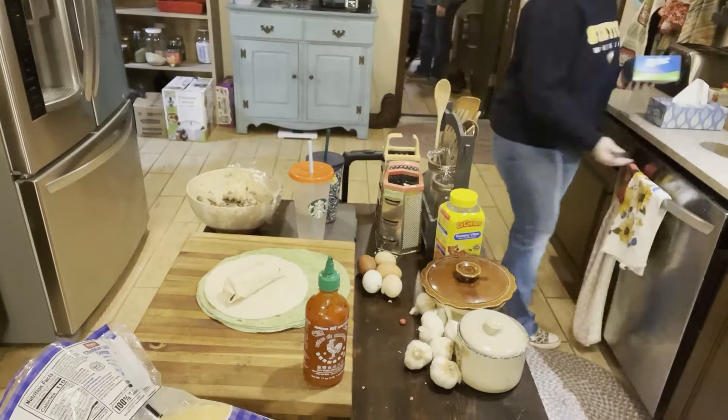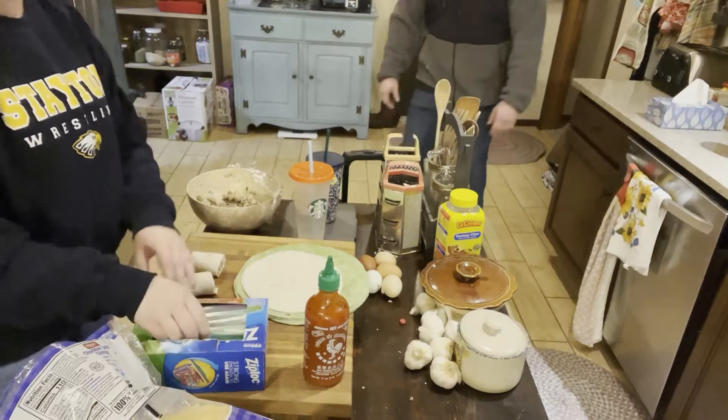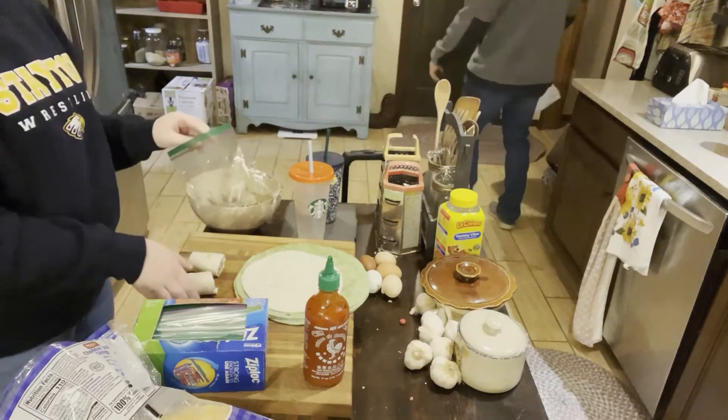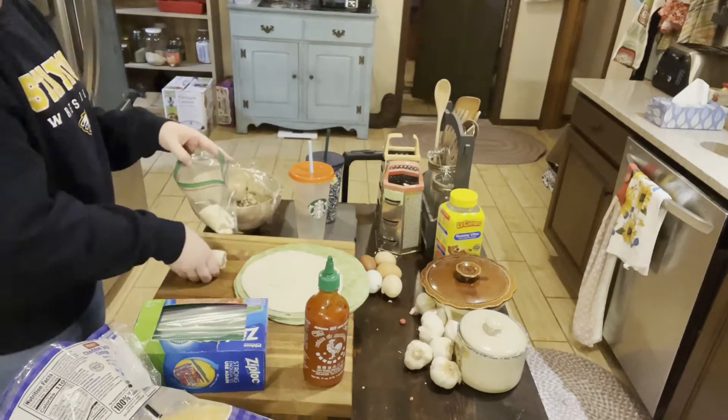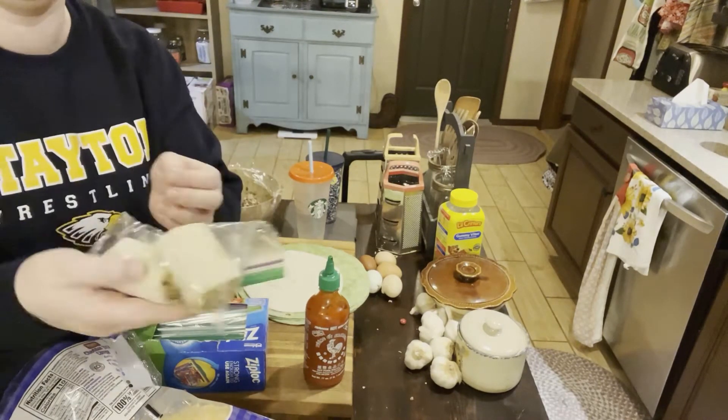I feel like saran wrap is always kind of a struggle when you're sitting in bleachers. So that's how I made those chicken salad wraps, and as you can see my husband's already starting to load up the truck — so we were getting ready to head out.